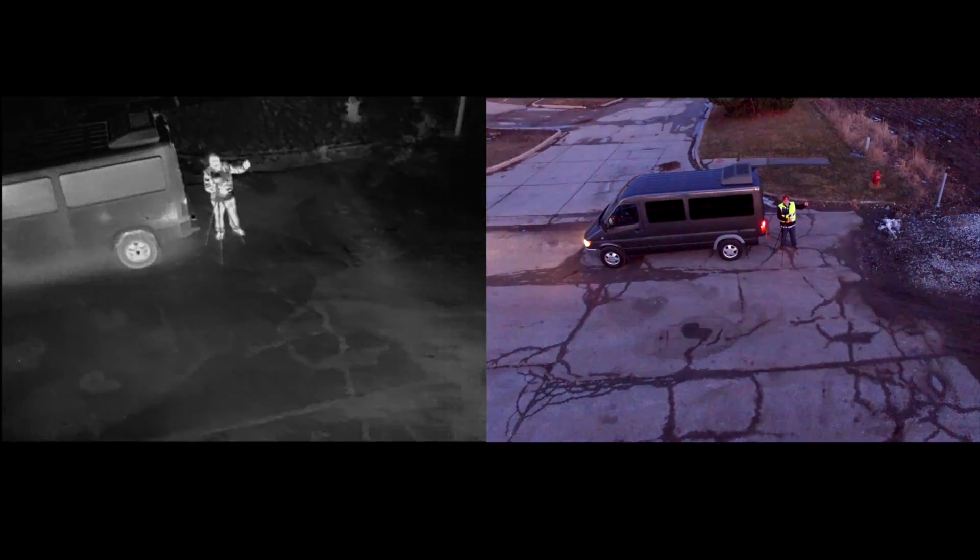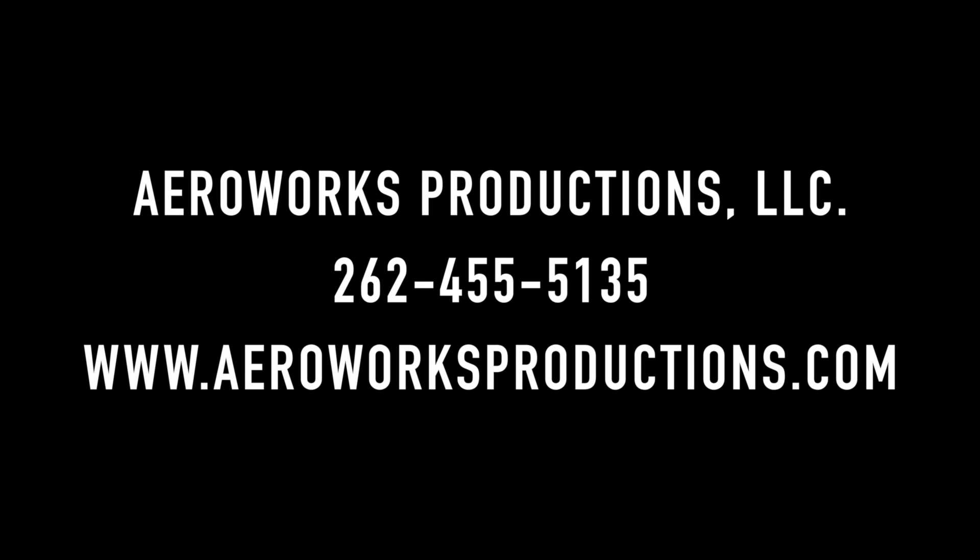Thanks for watching guys. Our company is Arrow Works Productions, you can get a hold of me direct at 262-455-5135 or on the web at www.arroworksproductions.com.